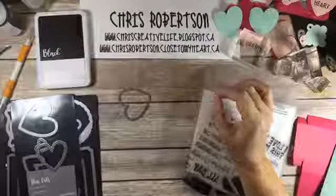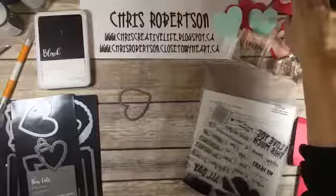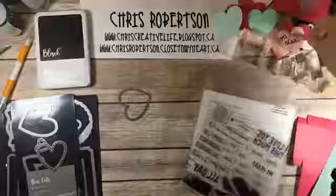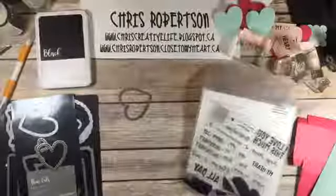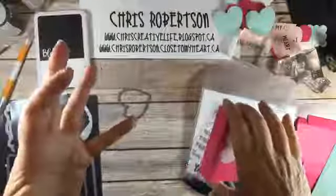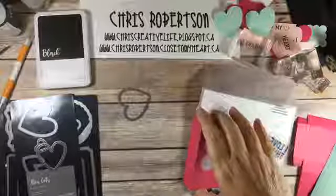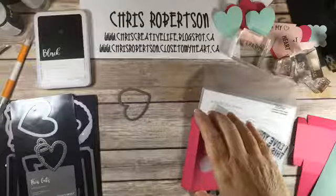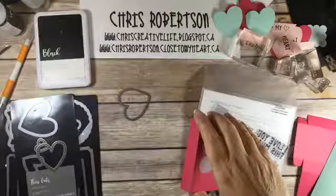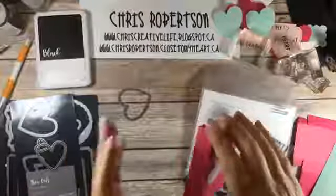When I was thinking about Valentine's Day, I was thinking about those funny little conversation heart candies. I don't like them, but I know lots of people do. And that started me thinking about the box that the conversation hearts come in, and I thought, oh, we kind of have something like that.